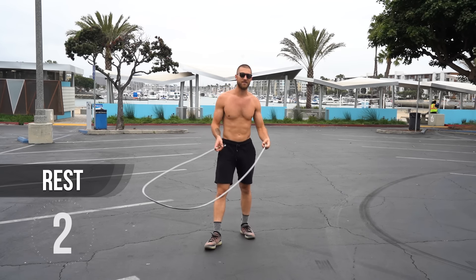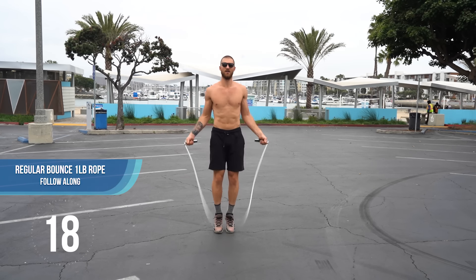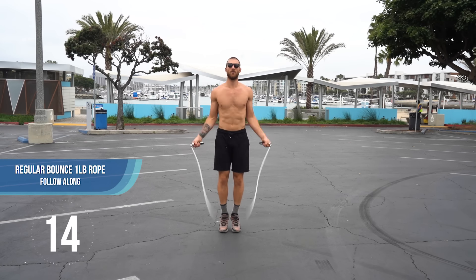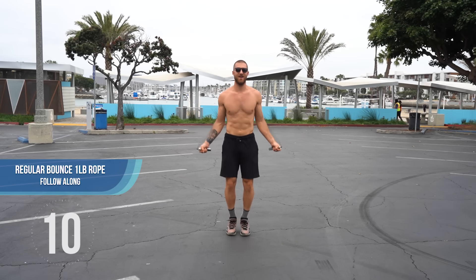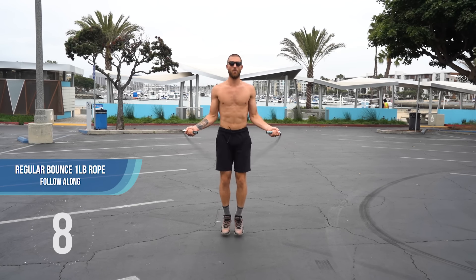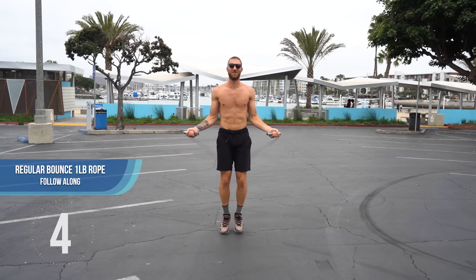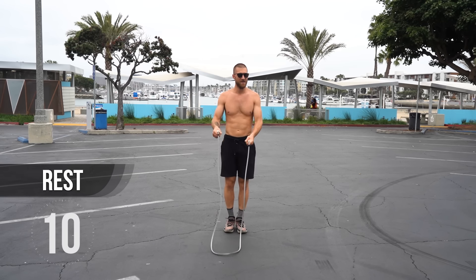Same routine, we're going to keep it simple here — jump rope regular bounce. As much as you can, create symmetry between both arms. Looking ahead here, I'm skipping the rope and my hands are parallel to one another, or at least close. You should be doing the same.